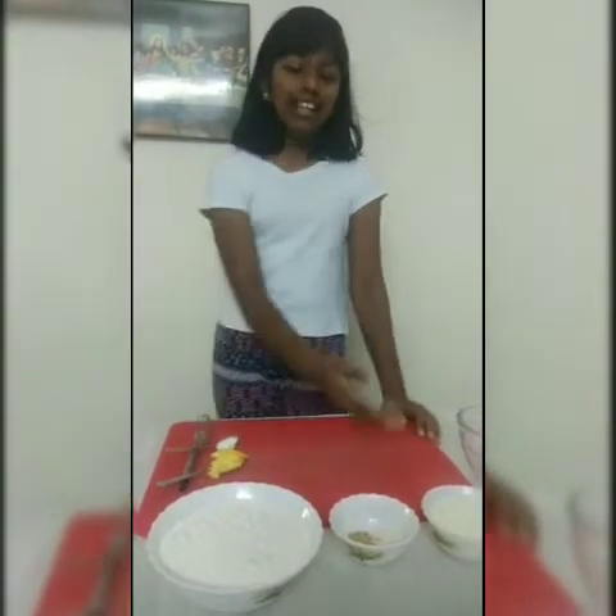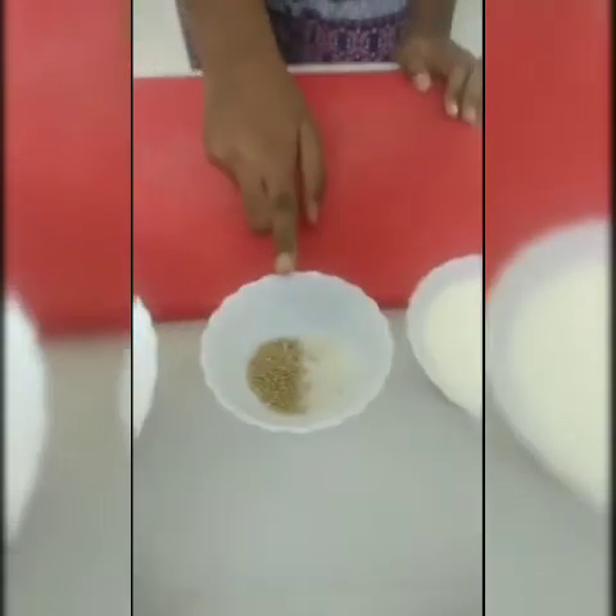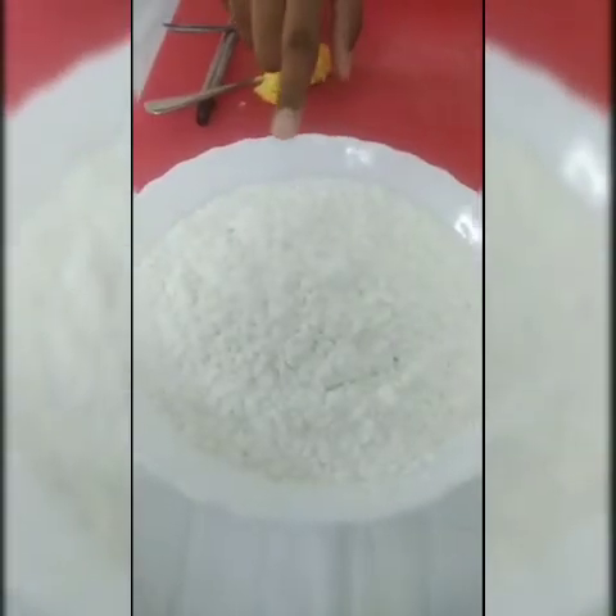So these are the ingredients: 1 cup milk, 1 teaspoon of dry yeast, 1 teaspoon of sugar, and 4 cups of all purpose flour.